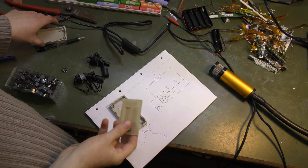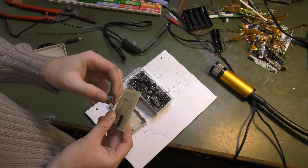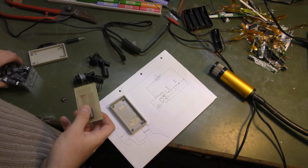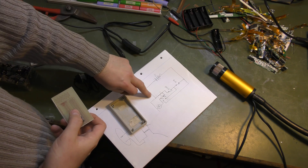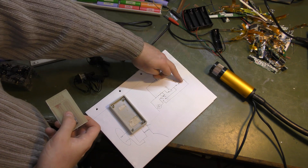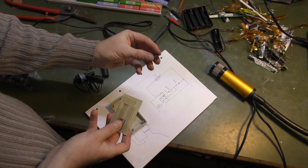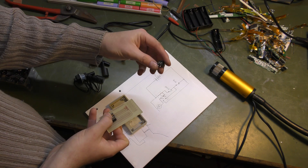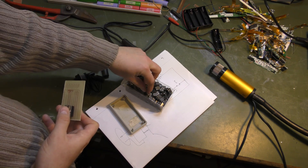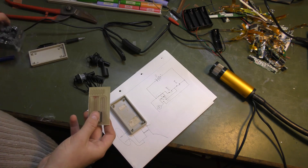I want all connections going out of the box to use screw-terminal connectors — PCB-mounted ones where you can screw in the cables. There are quite a lot of cables going out: plus and minus leads, connectors for the motor, and three connectors for the switches. I need a lot of connections in and out of the box, so I'll use these so I can replace them easily. I happen to have a whole box of them.